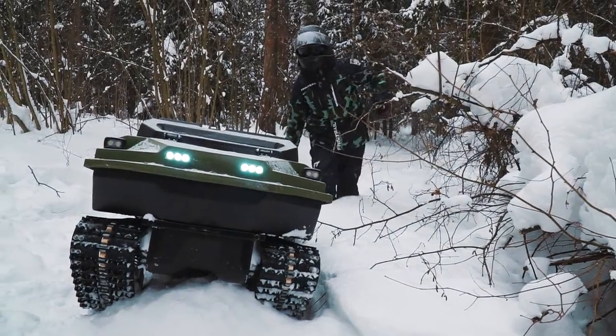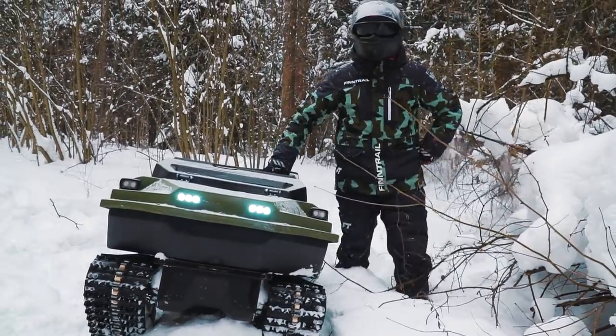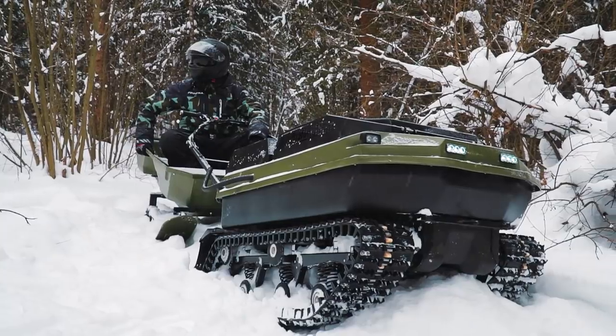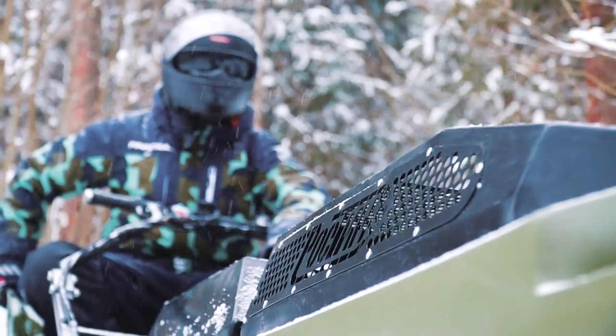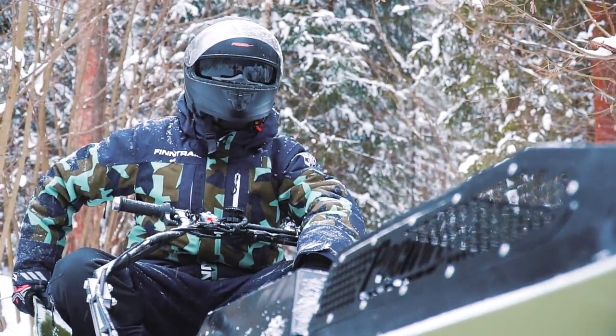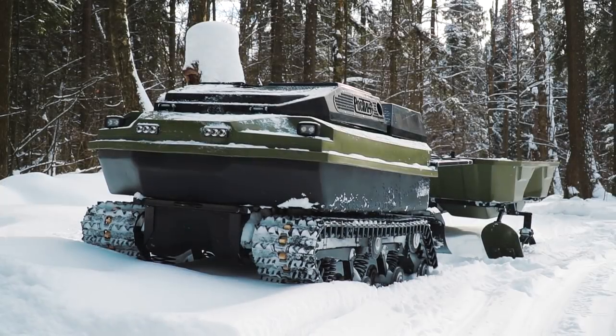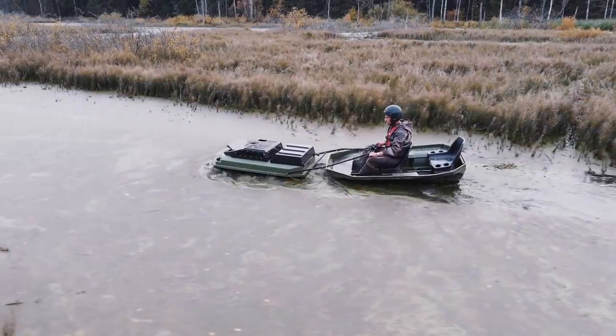Hi guys, as usual it's me just a voiceover. You are watching Review Machines and this is the Mini ATV or Maxi Motors LED roasting. You may have seen our summer tests of this machine. By the way, that video turned out to be pretty successful — no wonder, it is a really interesting machine. In fact it is a highly versatile vehicle that can be used in any season and in any conditions, including water, as we showed in the summer video.